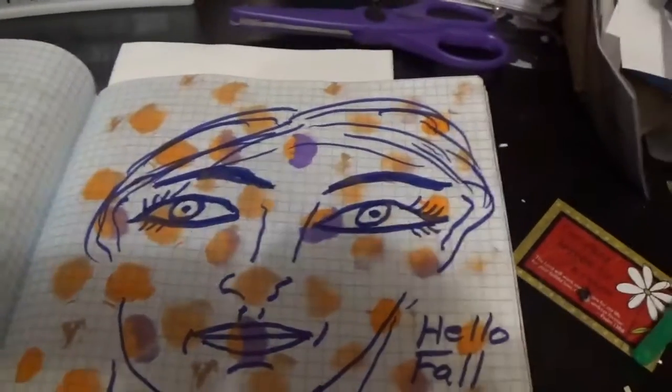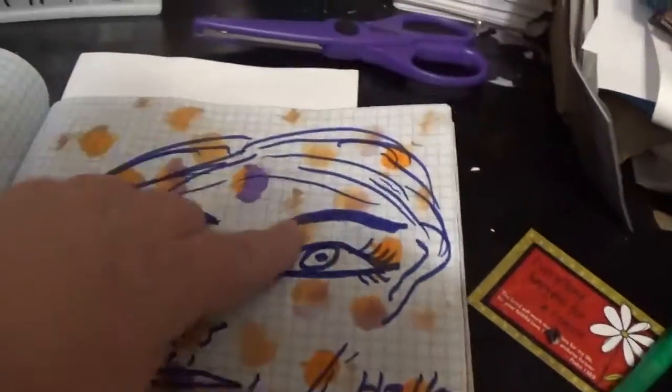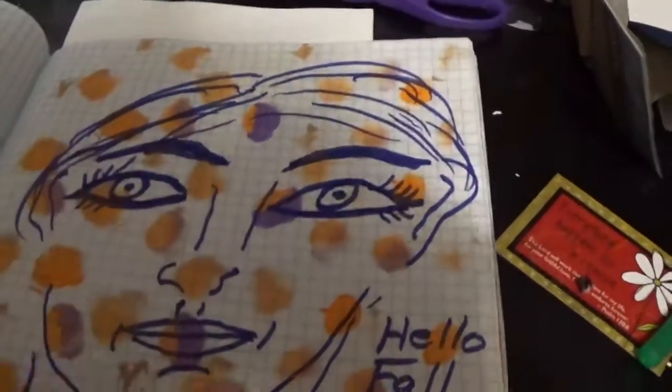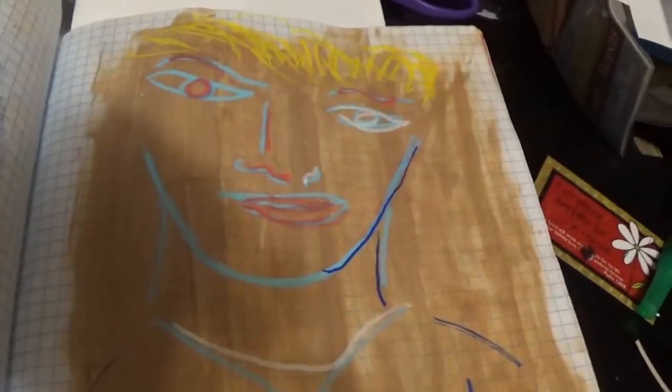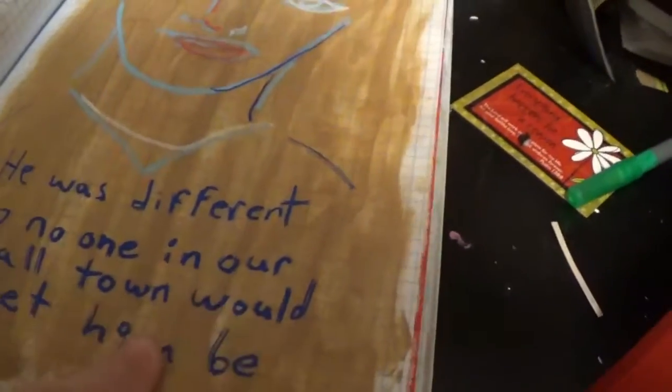I like to just mix all kinds of stuff up — no rhyme, no reason. This was just like smudges off of the brush I had, just trying to clean it. And then I went back over it with the Tombow marker, and we got big-time bleed-through on that. And then this was acrylic paint, outlined with Posca pens.